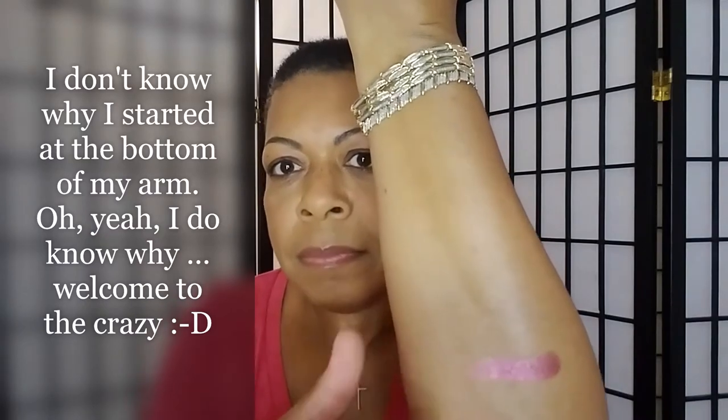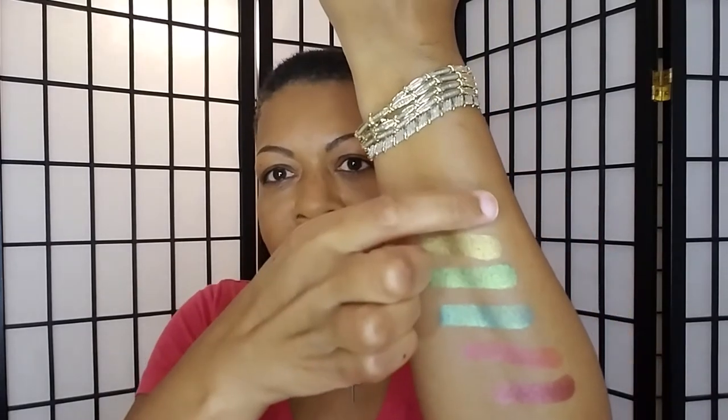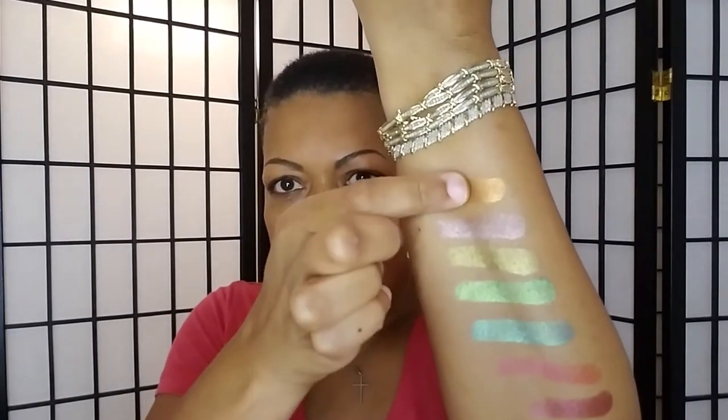We are going to do the Inglot swatches first. This is number 16, number 66, number 71, number 56, number 68, number 65, number 40, number 55.